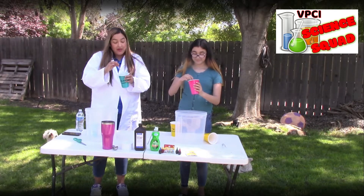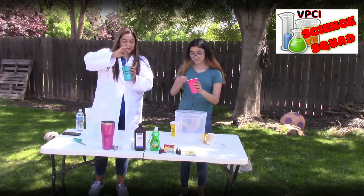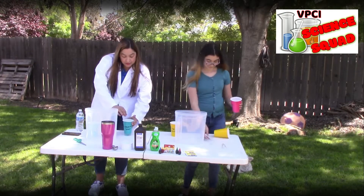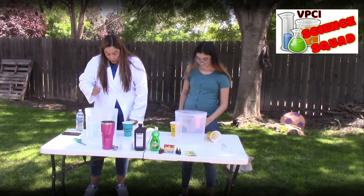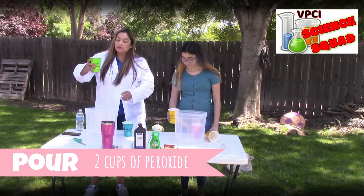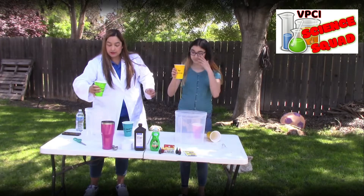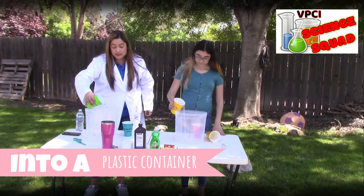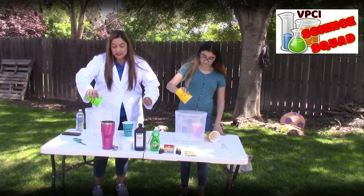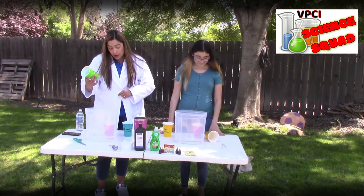Okay, so now that we have that all mixed up — it just kind of looks like old milk or something — we're going to keep that right here. Then what we're going to do is pour our two cups of peroxide into our little container here. I really hope it's not too big. So that's the two cups of peroxide.